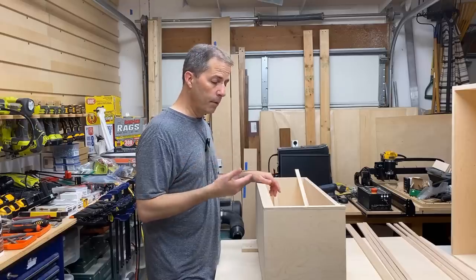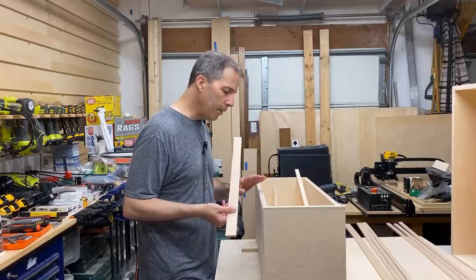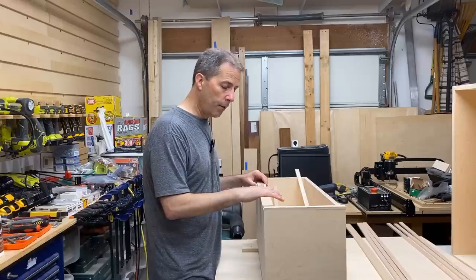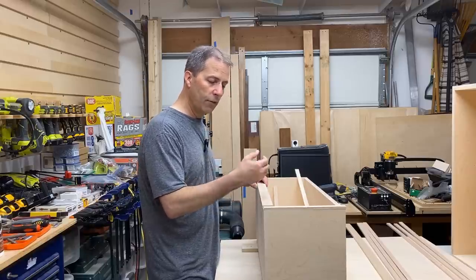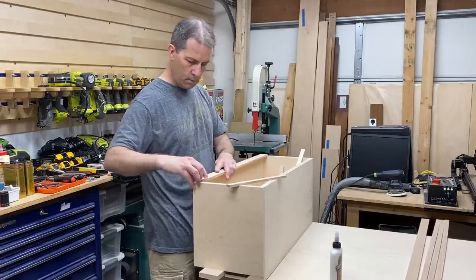At this point, the plywood box is basically done. You could hang this on the wall and use it just fine as is. I decided to hide this plywood edge by taking some thin strips of maple and gluing them in place. The piece on the bottom front is actually 3/4-inch taller than the other pieces so that it gives me that extra lip to help hold things in place. Once I added the trim and some finish, it was time to put these things up on the wall.